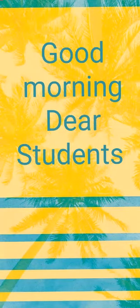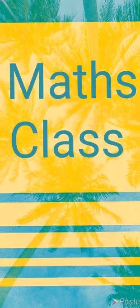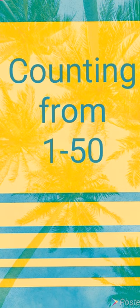Hello, good morning my dear students. Welcome you all in our maths class. Yesterday we discussed about the counting numbers 1 to 50. Today in our maths class we are again going to revise the counting and then we will do the activity.